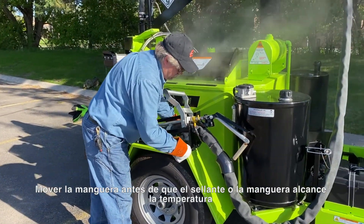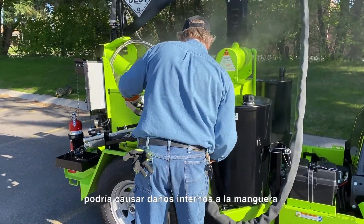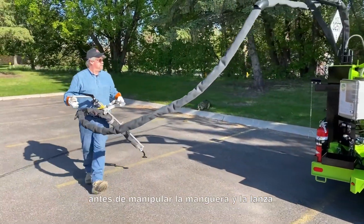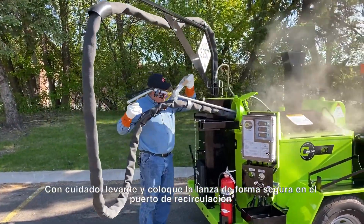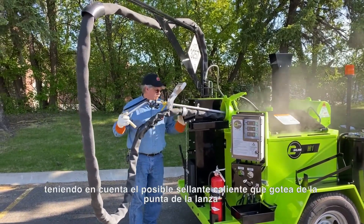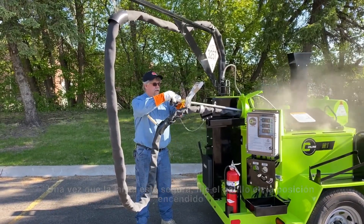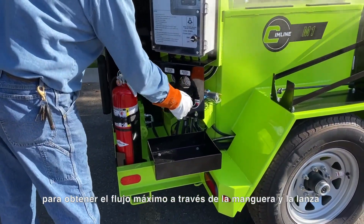CAUTION! Moving the hose before sealant material or the hose is up to temperature could cause internal damage to the hose. It's best to always wait until you have three green indicator lights before manipulating the hose and the wand. This is especially true in colder weather. Carefully lift and place the wand securely in the recirculation port, being mindful of possible hot sealant dripping from the wand tip. Once the wand is secure, pin the trigger on, and then reset the digital flow control to 9 for maximum flow through the hose and the wand.